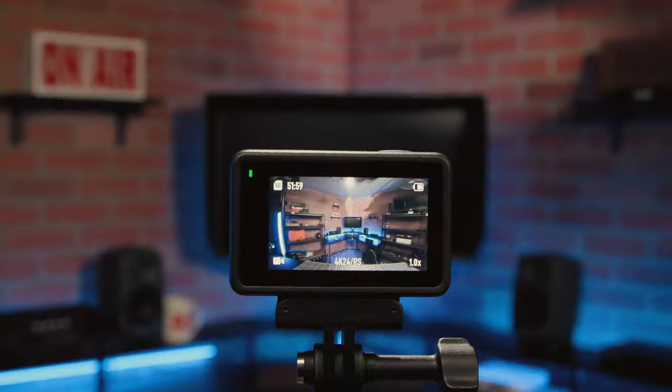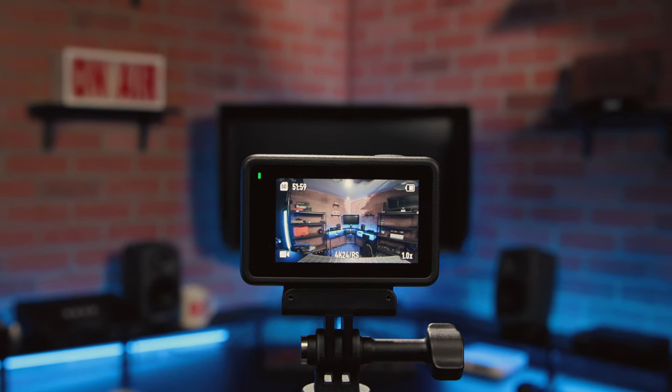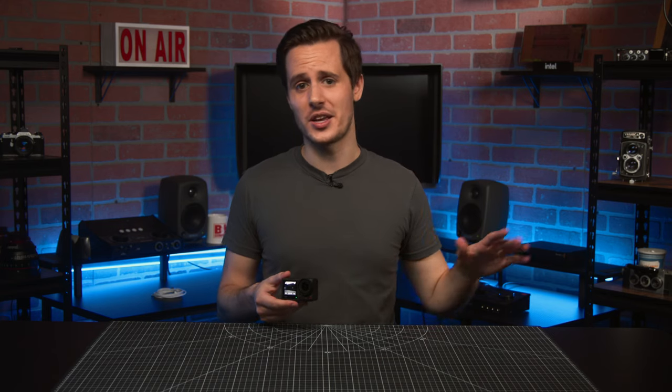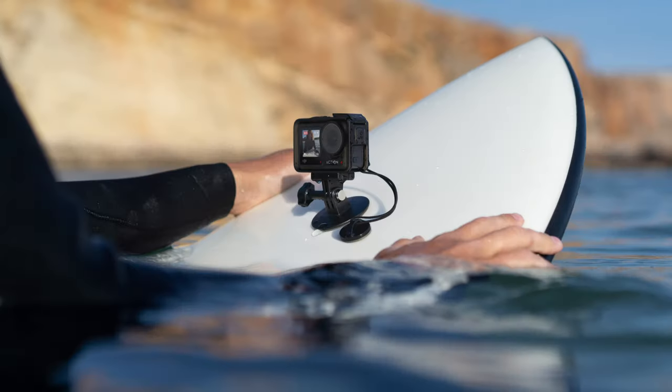Finally, it also brings the same excellent full-color dual-touchscreen support, allowing you to quickly change your settings and frame your shot, no matter how the camera is oriented. The Osmo Action 4 is also launching with a ton of accessories for biking, hiking, swimming, and other outdoor activities.